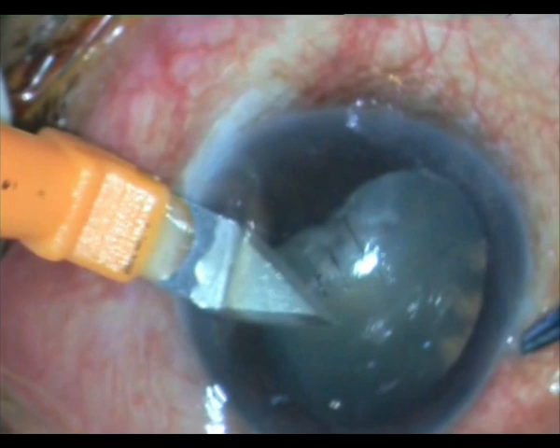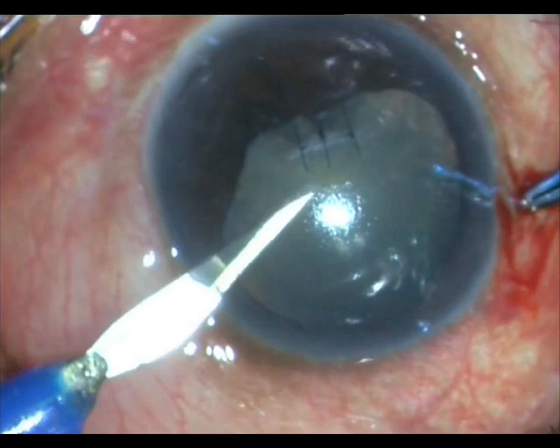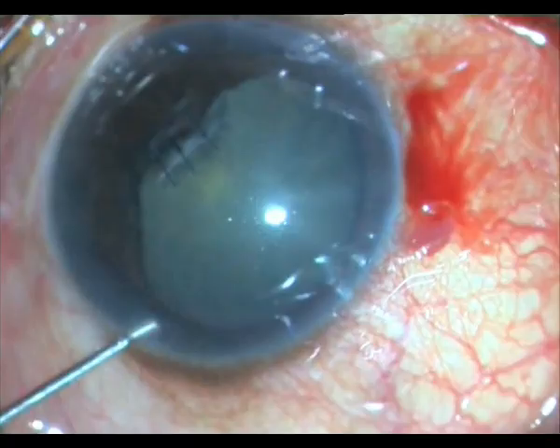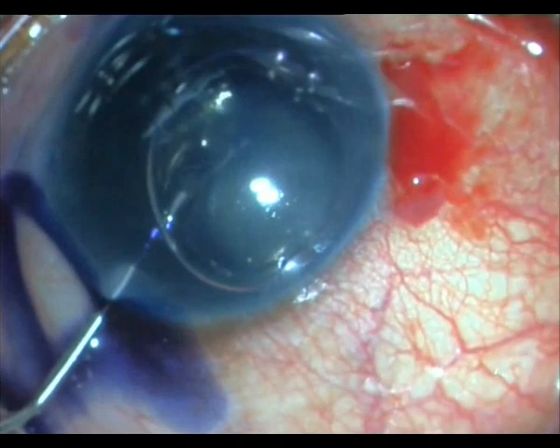As you can see, the corneal sutures are in situ, and you can also see the traumatic cataract. I place another incision — a 2.8 mm incision through the clear cornea. I attempt to go into the same side ports that I had made earlier, which sort of works.